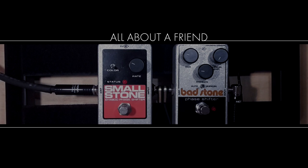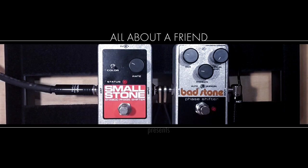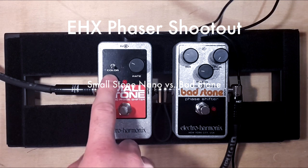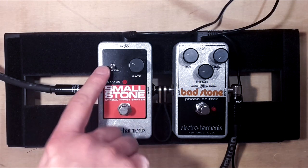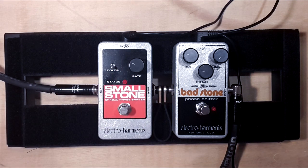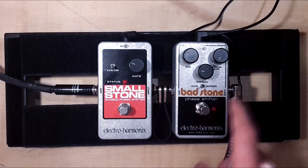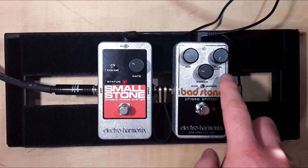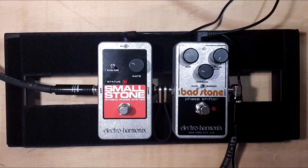Hi guys, this is Mike from All About A Friend, and this will be a shootout between the Smallstone Nanophaser and the Badstone Phaser — both by Electroharmonix. The Smallstone is a very basic phasing pedal with only one knob for the rate, and a switch that controls the effect level: down is light and up is a deep effect. On the Badstone, we have the rate knob, a feedback knob which controls the effect level, and a manual shifting mode, which I will show you later.